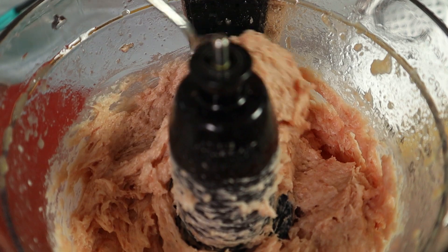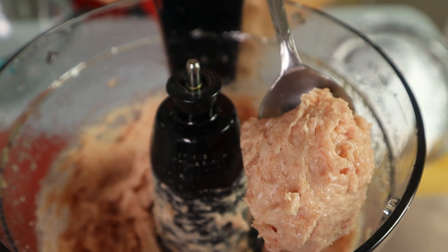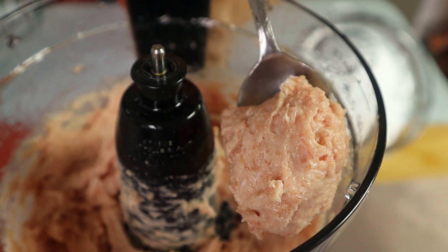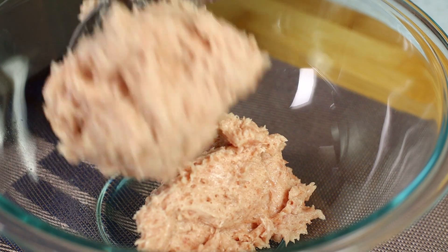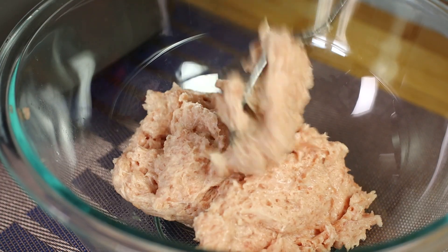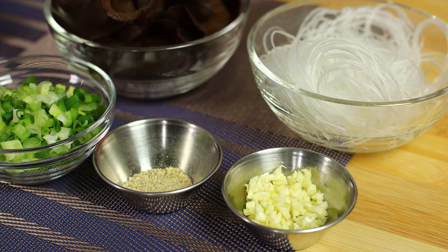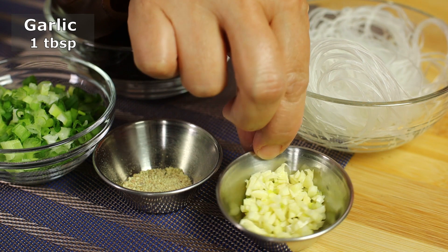That is very simple — we have turned the ground pork into pork paste. Let's remove the pork paste from the food processor. Now that we've made the pork paste, we're going to finish up making the stuffing by adding some garlic into the pork paste.